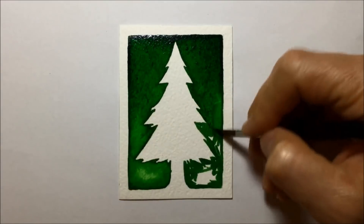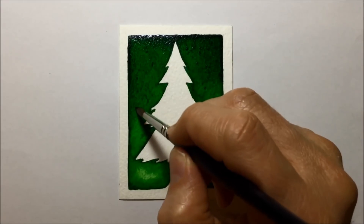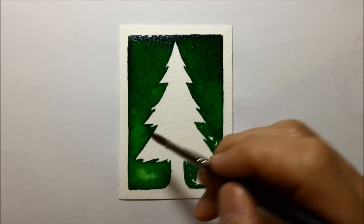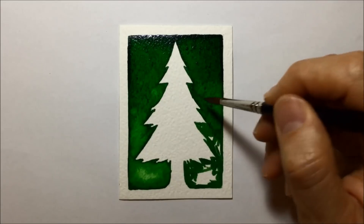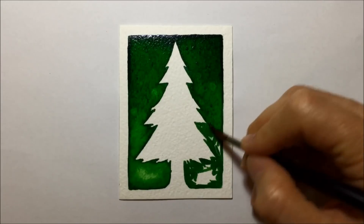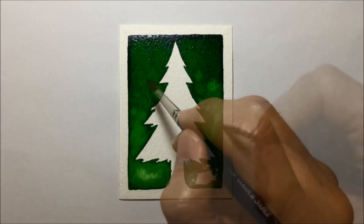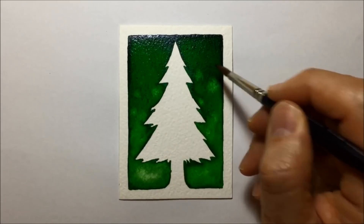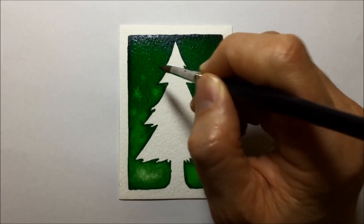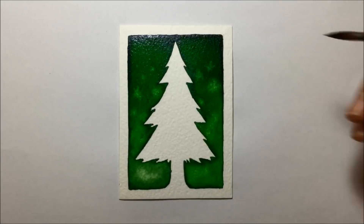Once I get about three quarters of the way around, I drop some clean water onto the other side. I dip the brush in clean water and dot it onto both sides. Hopefully I'm going to be left with some little areas that bloom outward — slightly glowy areas in the watercolor. You can see them starting to take shape. Be careful — too much water and you'll get a massive effect. So that was design number two.